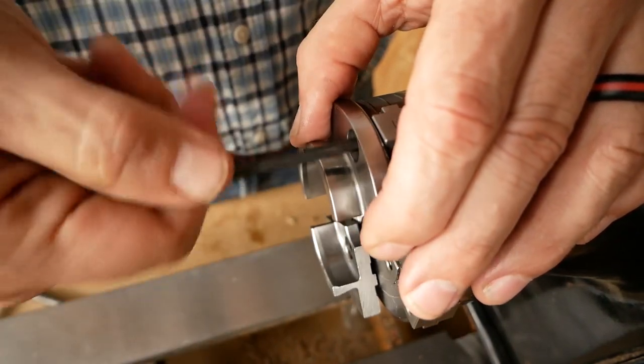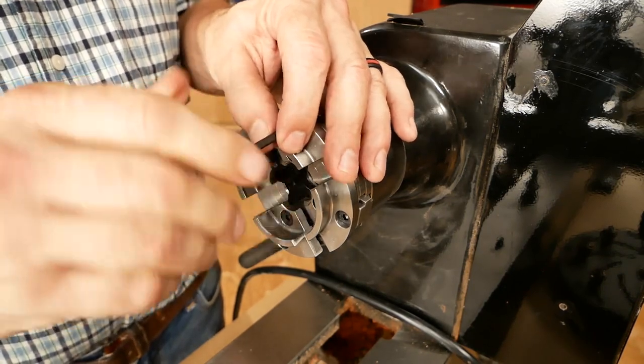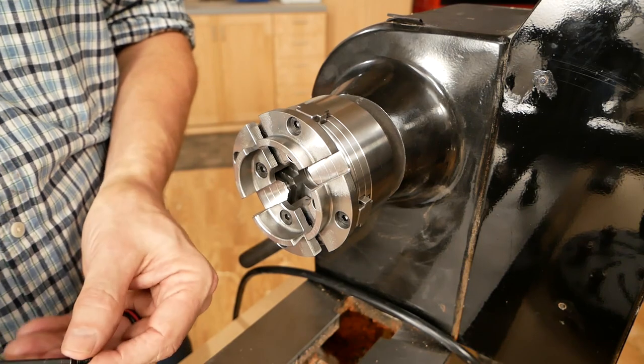The jaw placements are numbered and so are the jaws, so that makes aligning them properly very easy — just one-to-one, two-to-two. They go on pretty quickly and they dismount pretty quickly. That's also important.